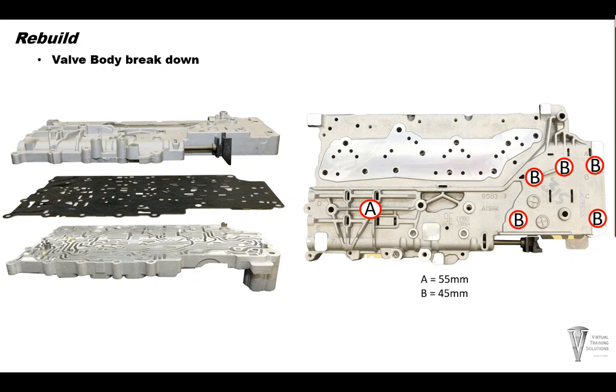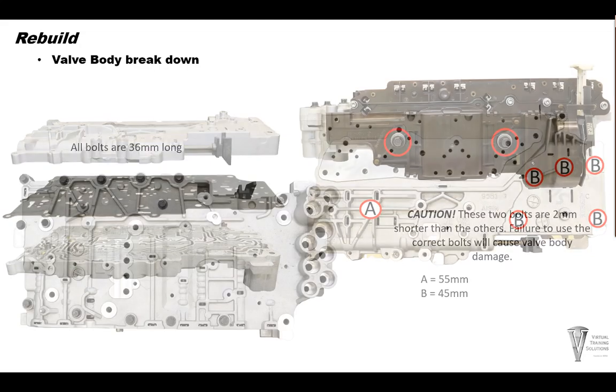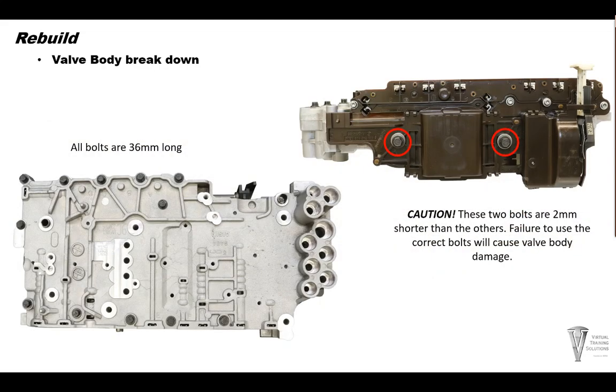Now we can place the separator plate onto the lower valve body, then place the lower valve body onto the upper valve body. Next, install one 55mm bolt and five 45mm bolts from the lower valve body side. Torque the bolts to 70 inch pounds. Next, turn the valve body over and install 12 36mm bolts. Torque the bolts to 70 inch pounds.